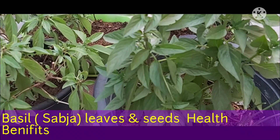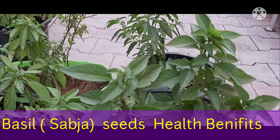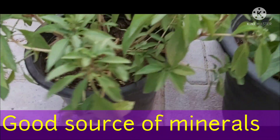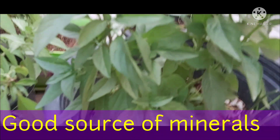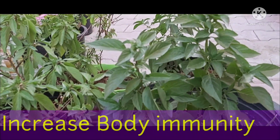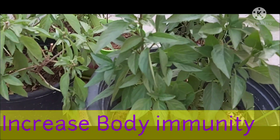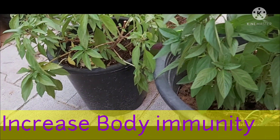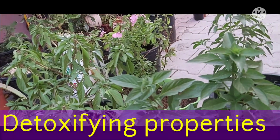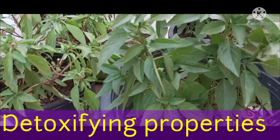Sabja seeds and leaves have a lot of health benefits and medicinal values. Basil seeds are a good source of minerals — rich in calcium, magnesium, and iron — making them useful in blood production and bone health. They also increase body immunity. Basil seeds contain flavonoids, vicenin, orientin, and beta-carotene, which further boost immunity.